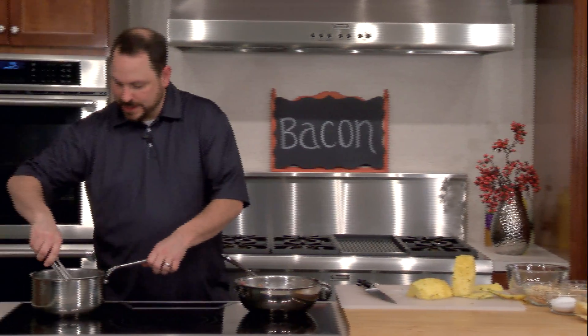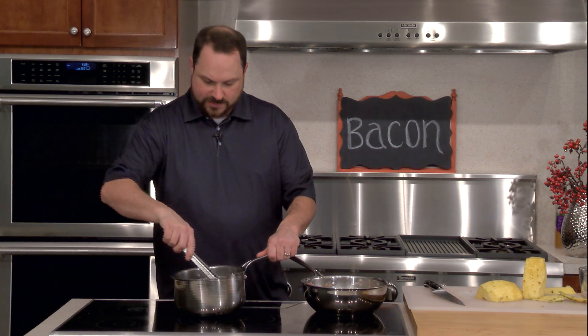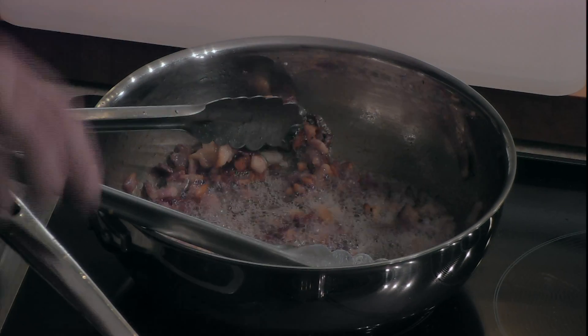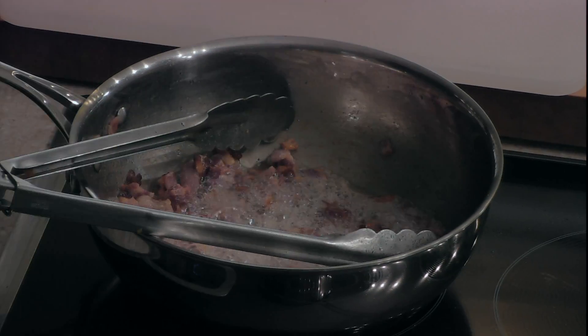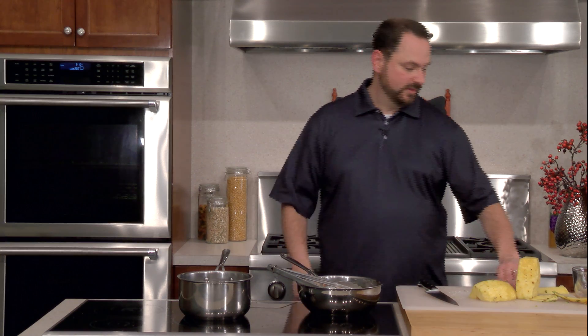I can smell our bacon — I'm going to come over and take a look at it. I can see a little smoke coming off, so I'm going to go ahead and shut our heat off. This is perfect — see the nice brown color on the bacon? Even though it's a little bit hot, it'll sit here and fry in its own fat for just a moment. You want to be careful — in the beginning you'll see a lot of steam, but eventually once a lot of that water cooks off, it'll turn to smoke and your fat will start to get burnt with a bit of a bitter taste.